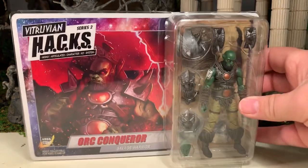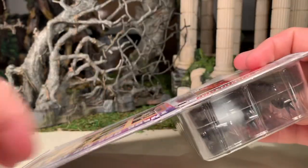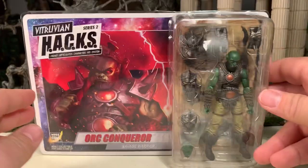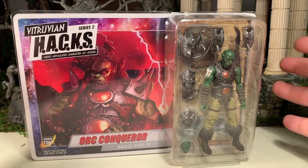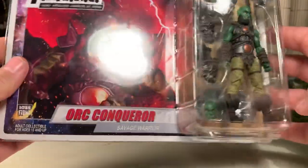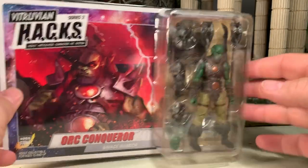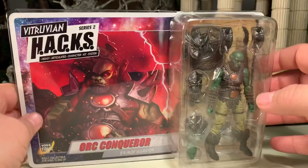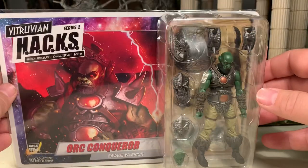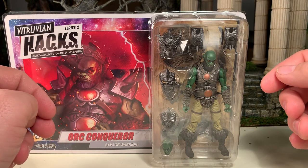Here he is in the packaging — it's a carded figure in collector-friendly packaging, basically held on by plastic flaps which you can bend out of the way to slide the figure out. Just be sure it includes all the appropriate accessories, because you can remove the figure and put them back on the card. I have run into situations where one or two items were missing, so be on the lookout when you purchase these.